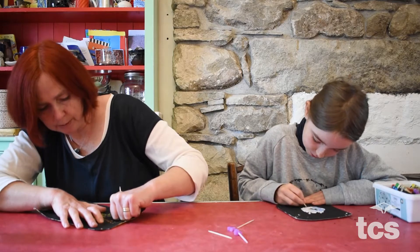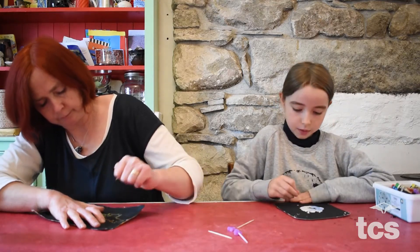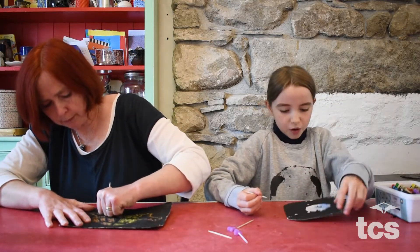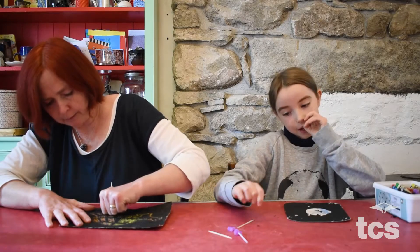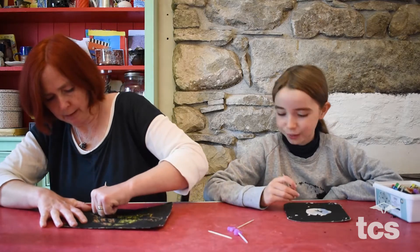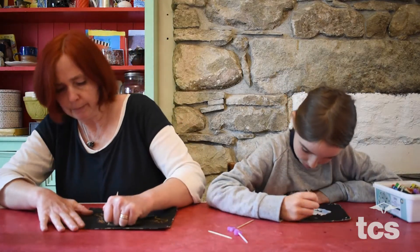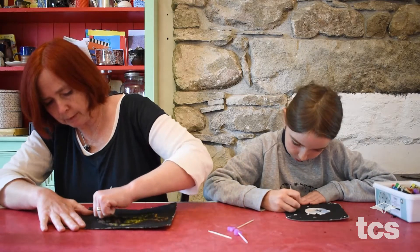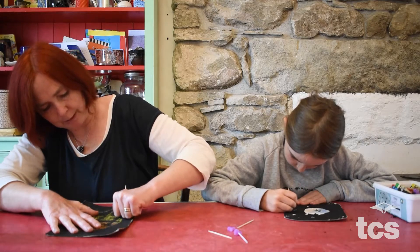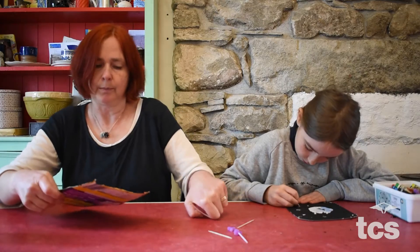This is kind of like printmaking. I'm just going to put one little back leg in here - it makes a tiny bit of a mess with all the bits of scratch debris. You might have to clean it up when we're finished. Oh, it's hard to stop doing this - you just want to keep going.